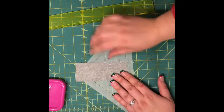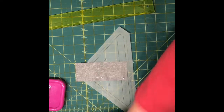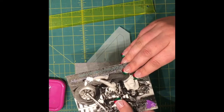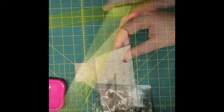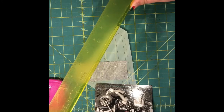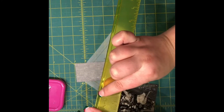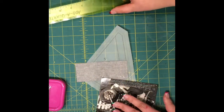Now I've pinned there, and then I like to take just a note card or an index card. I add an add-a-quarter ruler — this is not necessary but I find it really helpful because it has a little lip here, and you'll see in just a second why that's important.